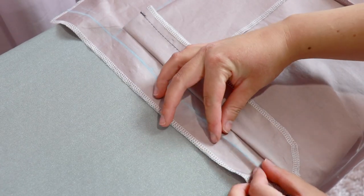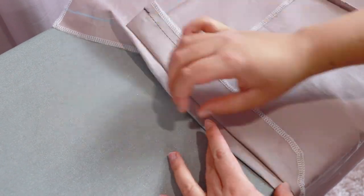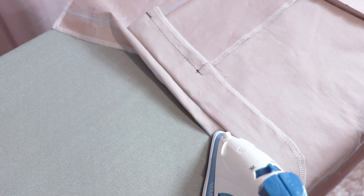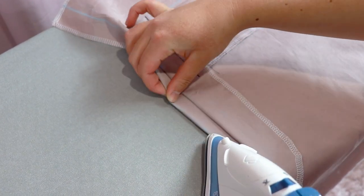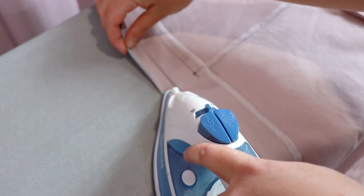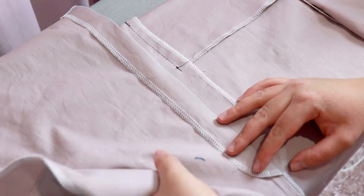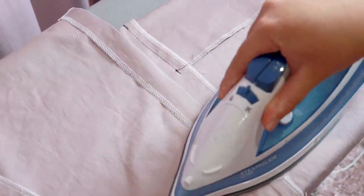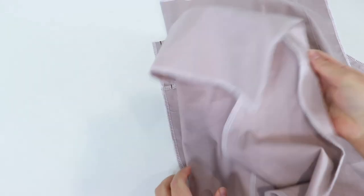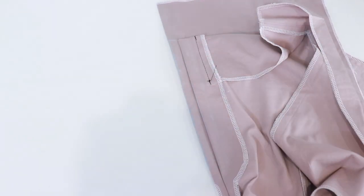Take the pants up to the ironing board. Grab the right pant leg — the one that hasn't been folded at the top. Fold along the fold line that we drew with tailor's chalk, folding towards the wrong side, and press with your iron. Place the pants flat, then grab the right side of the pant leg and pull back the other piece to expose the fold line you made on the right pant leg.